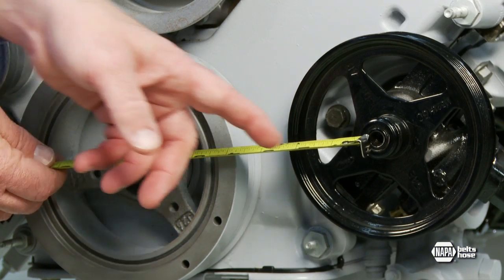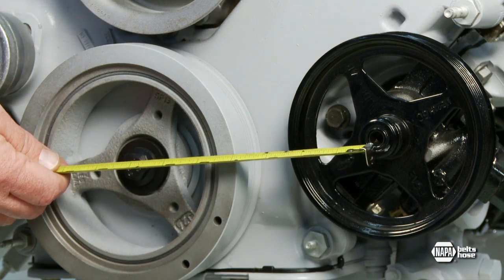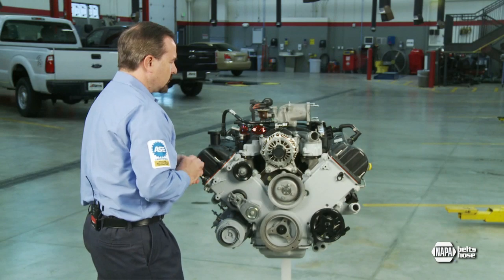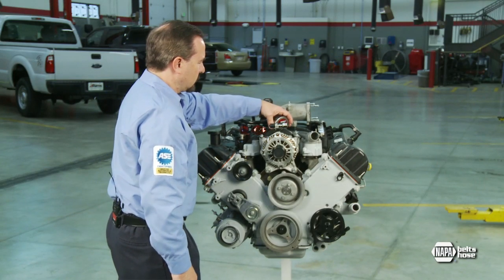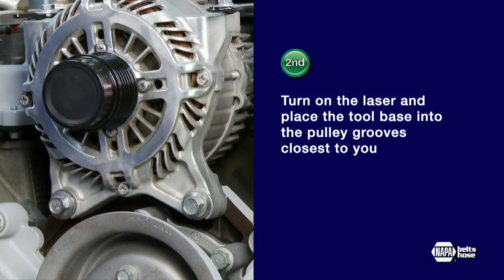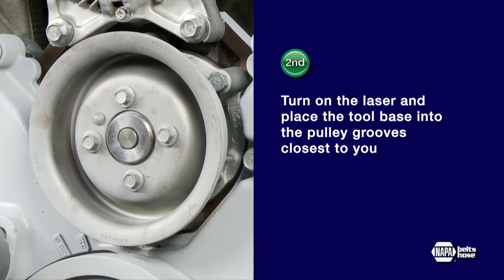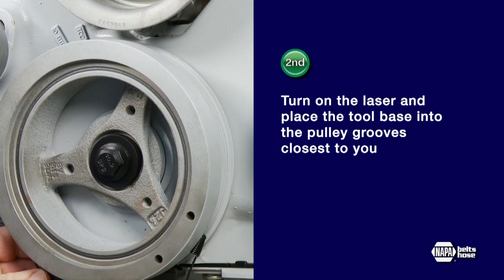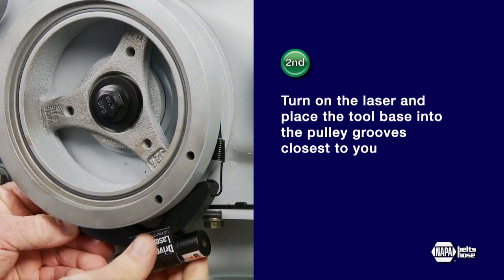The separation between the crank and the power steering pulley on this 4.6 liter Ford engine is approximately six inches, so one half of a rib is the maximum misalignment. Second, turn on the laser and place the tool base into the pulley grooves closest to you — that is, the pulley grooves farthest away from the engine or the accessory.